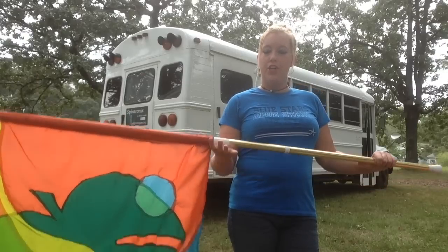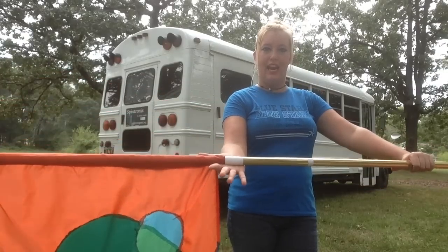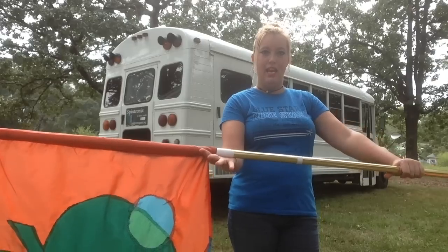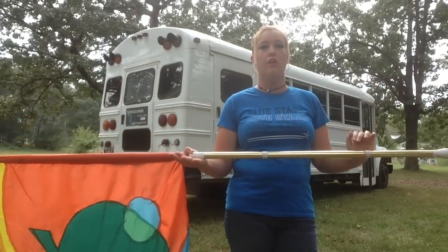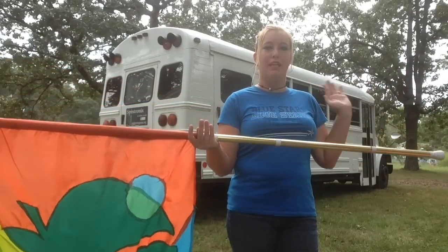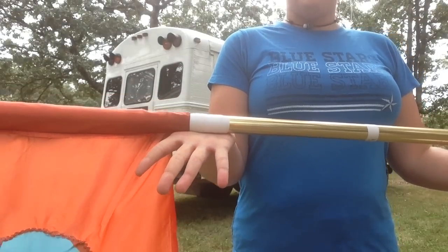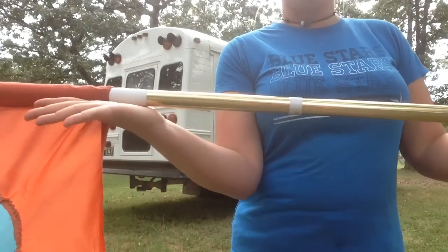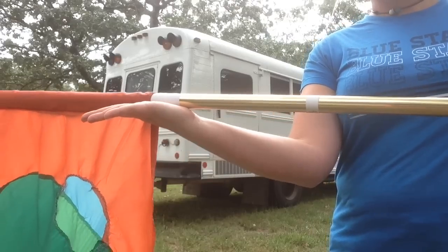To do this palm roll, you're going to place the tab of your flag in your hand — whether you're doing it on the right hand or the left hand. The direction I like is always pushing away from myself. So if I've got it in my right hand, my left hand is going to push away. My fingers are going to open up and curve back to get out of the way of the flag coming through.